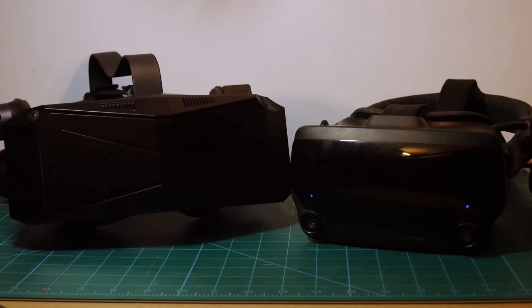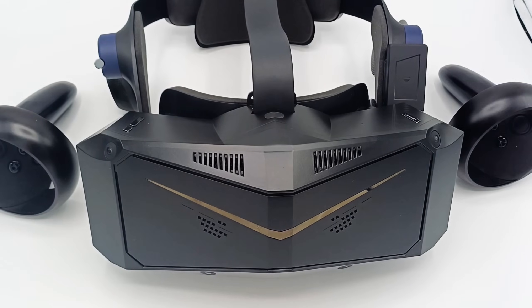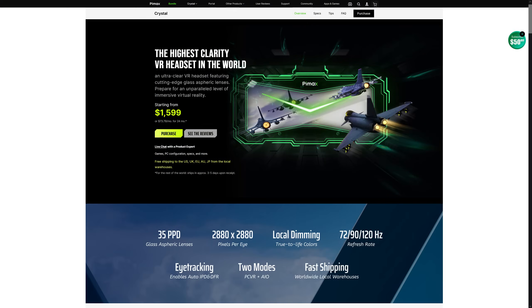The big one. Literally. The Pimax Crystal, with insane clarity coupled with foveated rendering and a good field of view, claiming to be the highest clarity VR headset in the world. So how does it fare in reality?